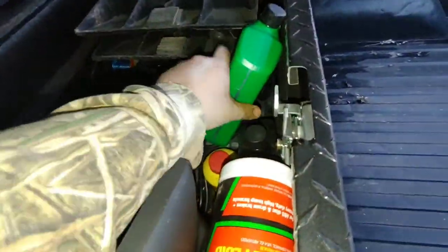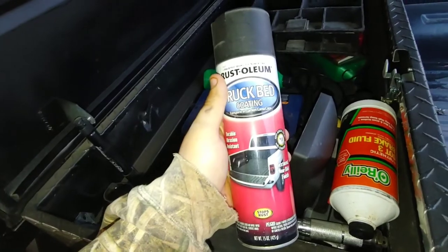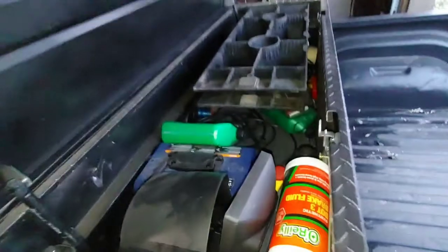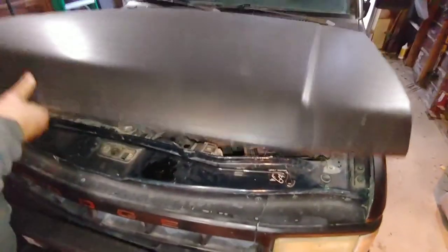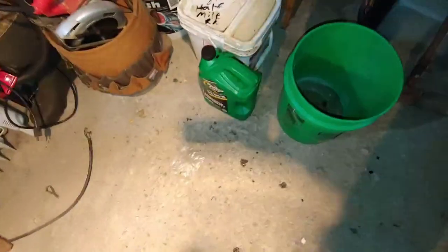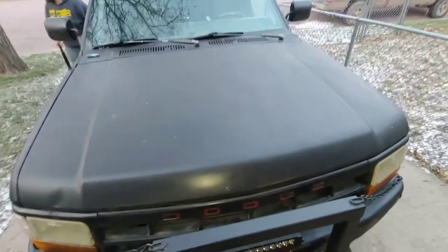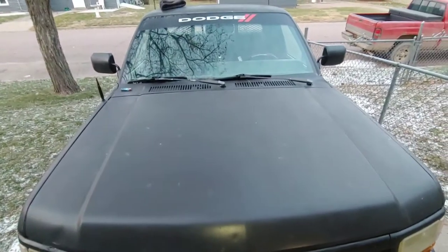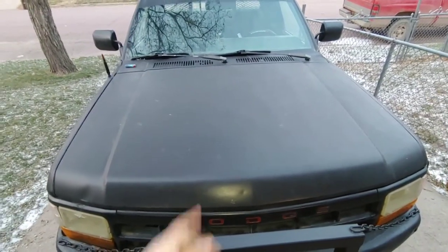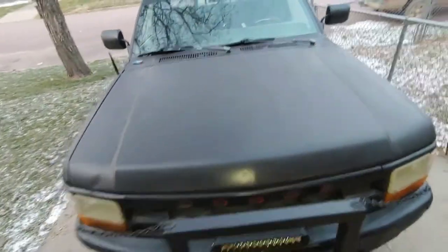Putting the old oil into a container to dispose of it — there's a place right down the street that takes oil to burn, so that's where it's going. That does it for the Dodge Dakota oil exchange. It turned out pretty good and new oil is in there, which is awesome — it needed it really badly. If you ever need to know how to change oil, follow these steps for your make and model. I use 10W-30 because I've got a truck. All good in the hood — thank you guys for watching, I'll see you in the next video.